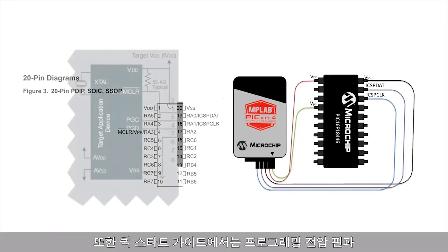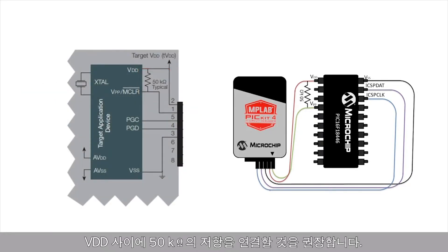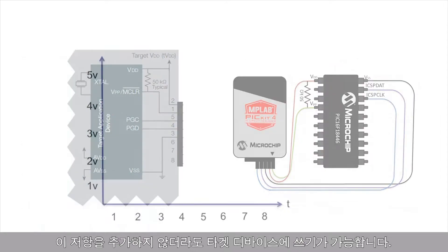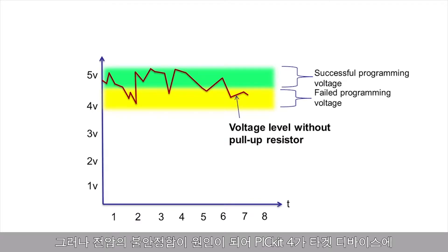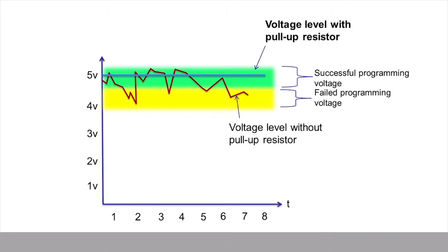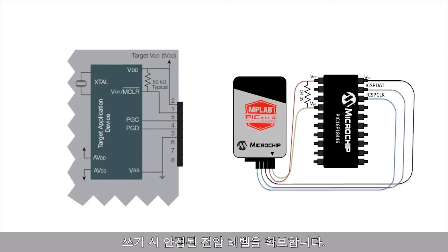Additionally, the Quick Start Guide recommends a 50 kilo-ohm resistor between the programming voltage pin and VDD. This will serve as a pull-up resistor for your circuit. You may be able to program your target device without this resistor; however, there may be times in which the PicKit 4 is not able to correctly program the target device due to an unstable voltage. Therefore, this pull-up resistor ensures that you have a stable voltage level every time you are ready to program.